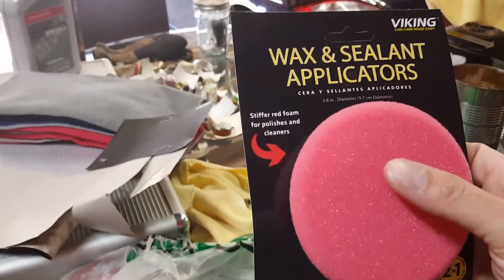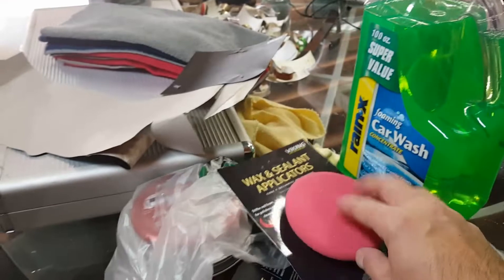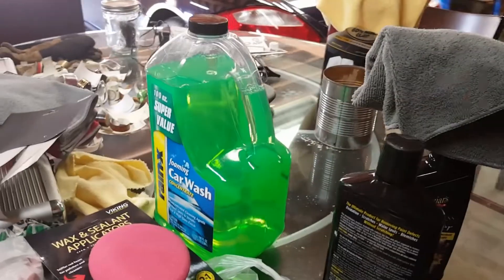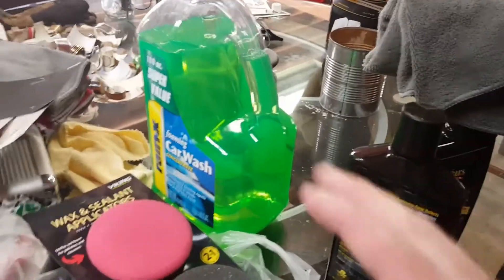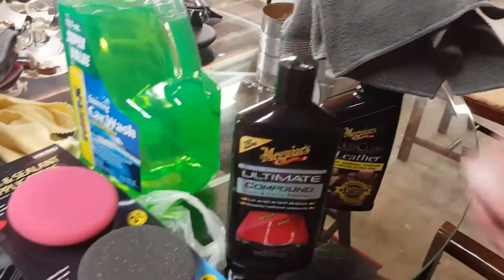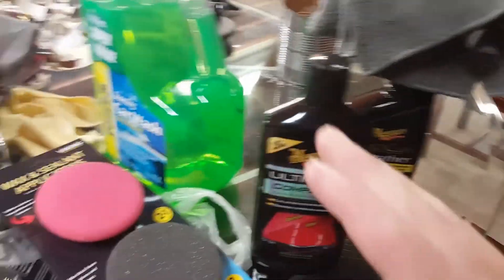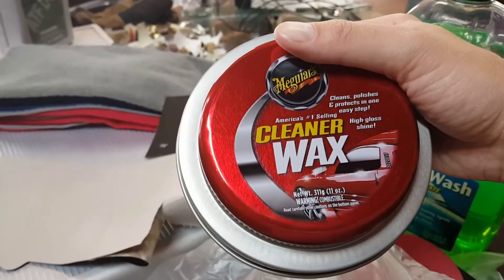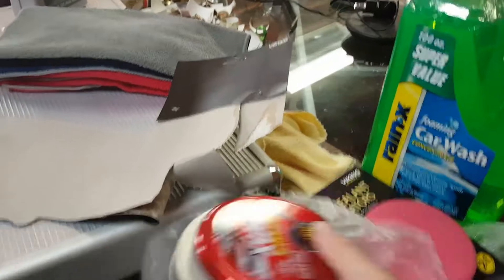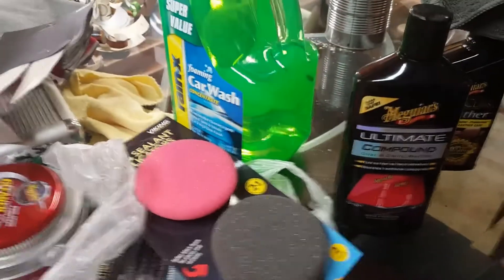I'm choosing to go with a foam applicator pad — this pink one is for polishes and cleaners, the bottom one is for glazes and sealants. When they do it by machine it always uses a foam pad, not a terry towel, so I figured I'd try this. I'm not going to go crazy — just a light coat working in small sections. After compound, I have this Meguiar's all-in-one that cleans, polishes, and protects in one step.